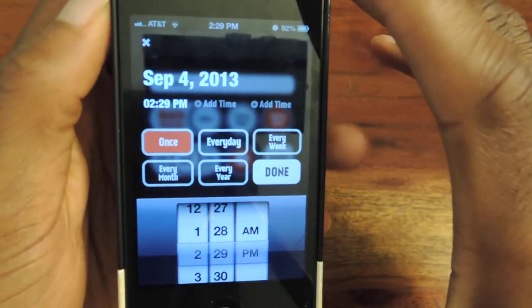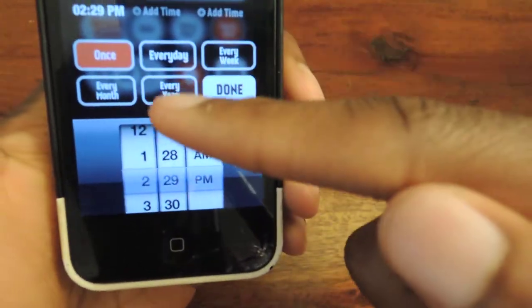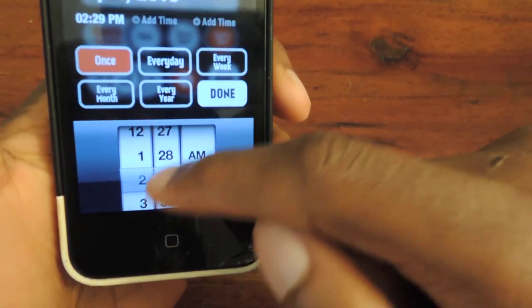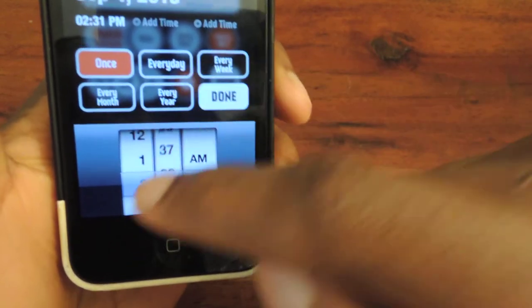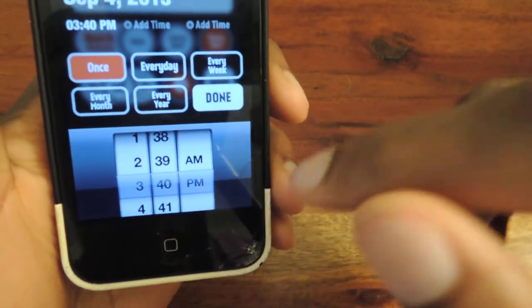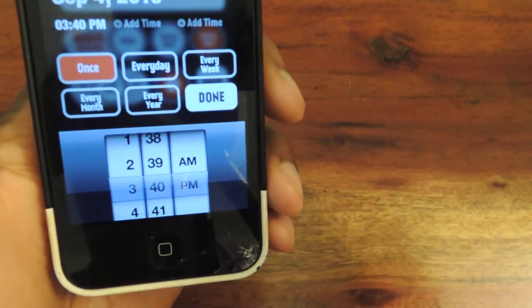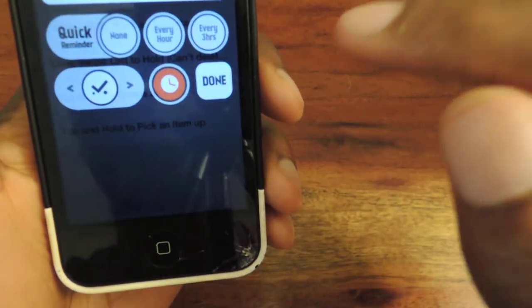You can go to that clock menu and get more specific with the exact time and how often you want it to occur. You can set it to 3:40, then click every day, every week, every month, or whatever. Just once for today makes sense because it's a lunch.